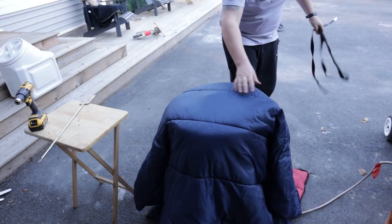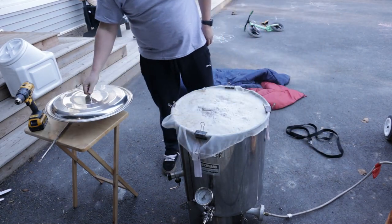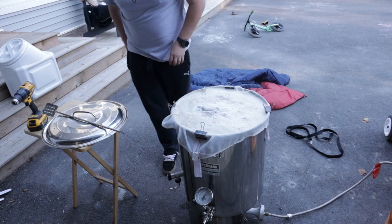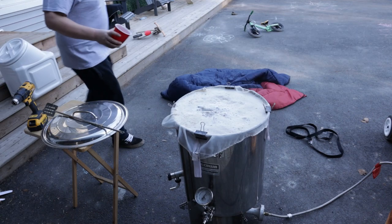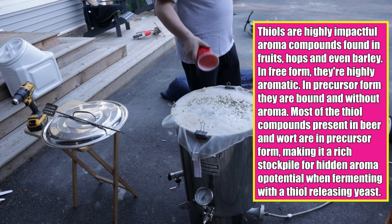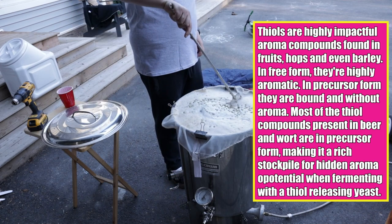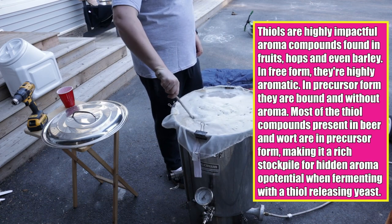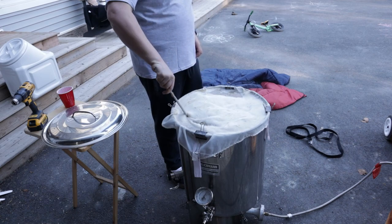At this point I realized I forgot to mash hop. With the thiol-releasing type yeast, they recommend mash hopping to add some fruitiness to the beer and to release more aroma. I used Cascade hops since they are said to have a bunch of bound thiols that this yeast may be able to release. But what are thiols? From the Omega Yeast brochure, they are highly impactful aroma compounds found in fruits, hops, and even barley. In free form they are highly aromatic; in precursor form they are bound and without aroma. Most of the thiol compounds present in beer and wort are in precursor form, making it a rich stockpile of hidden aroma potential when fermenting with a thiol-releasing yeast. Omega has the Cosmic Punch, and Escarpment has the Thiolibré, which I'm using here.